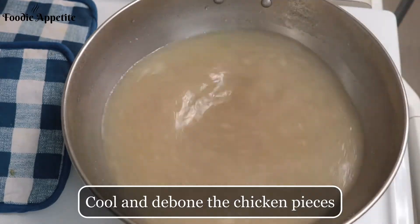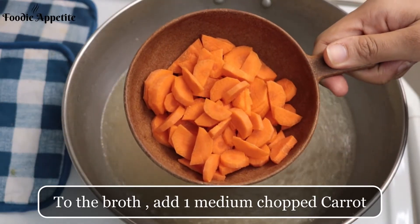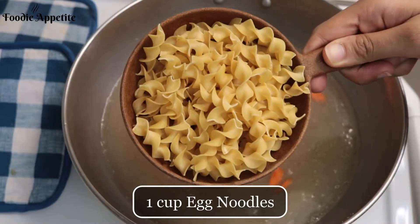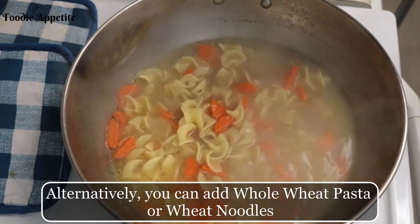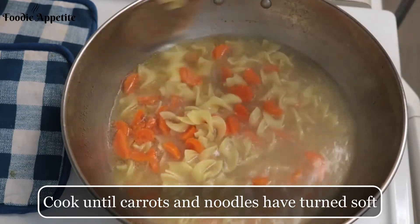Next, to the broth add one medium-size chopped carrot and one cup of egg noodles. Besides egg noodles, you could even use whole wheat pasta or wheat noodles. Cook the noodles and carrots until they turn soft.